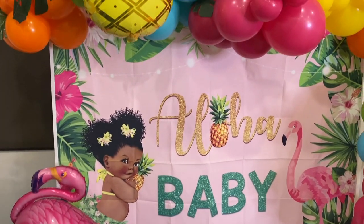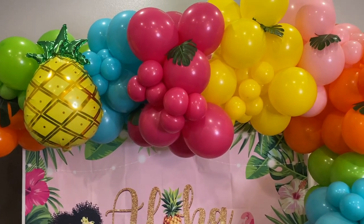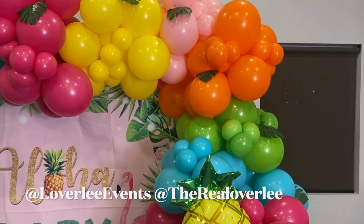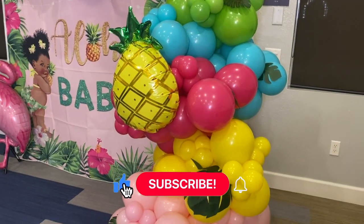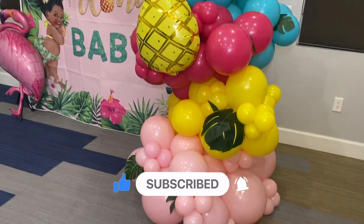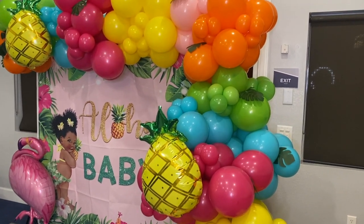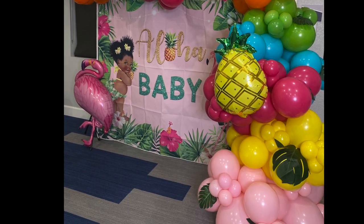Alright guys, here are the end results for our Aloha theme basic balloon garland — and yes, this is still a basic garland! Let me know what you think in the comment section below, give this video a big thumbs up, and if you haven't subscribed to the channel already, go ahead and hit that subscribe button. Another shout out to LaForest for sponsoring today's video — the link to their website will be in the description box below. Thank you guys for watching, and I'll definitely catch you all in the next video!